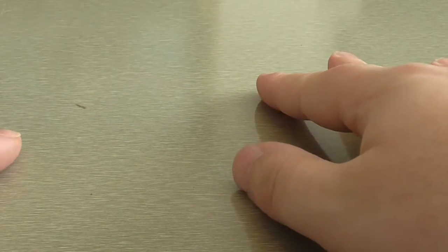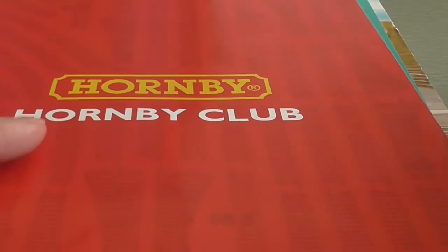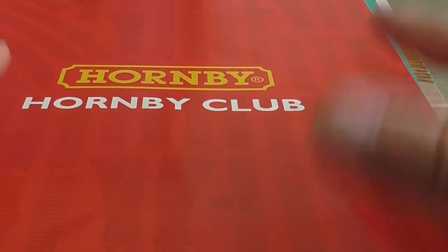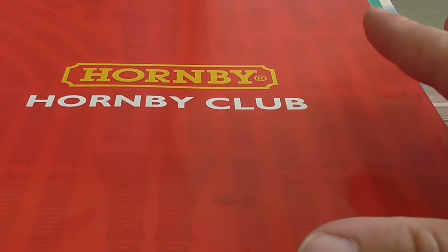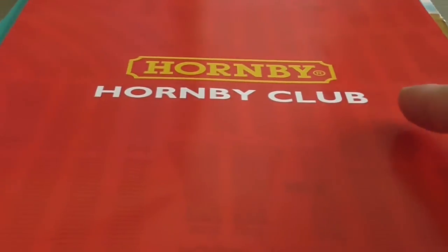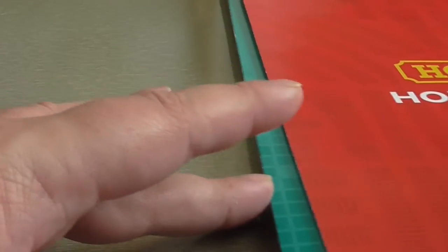So is it worth joining? If you're going to buy a lot of Hornby then yeah, you will save yourself a packet. If you're after exclusive locos, that's another reason to join as well. We'll have a look at two of the locos you get with it.